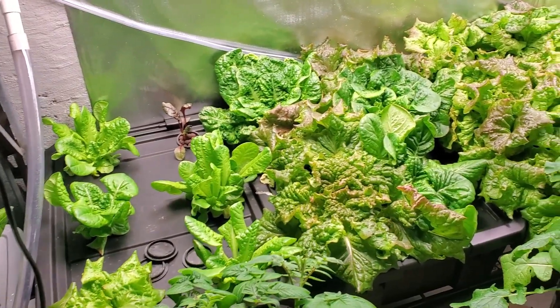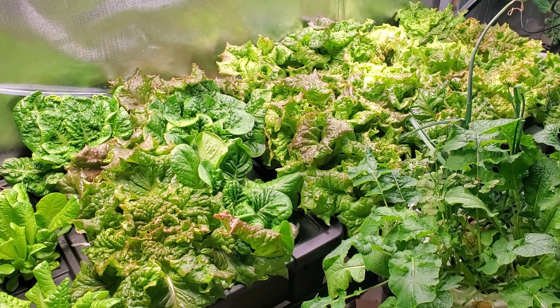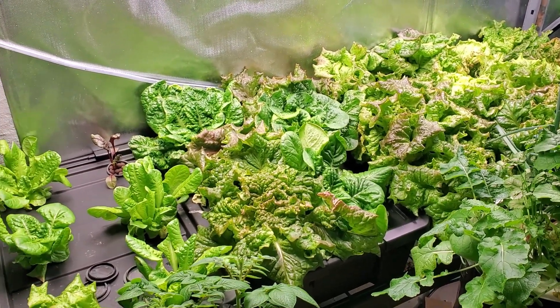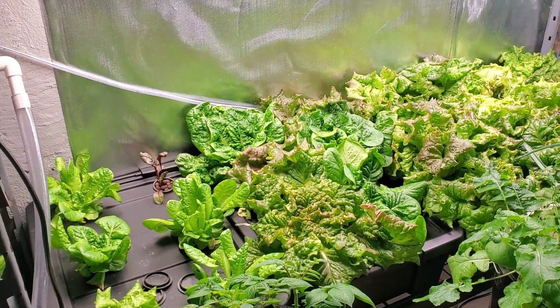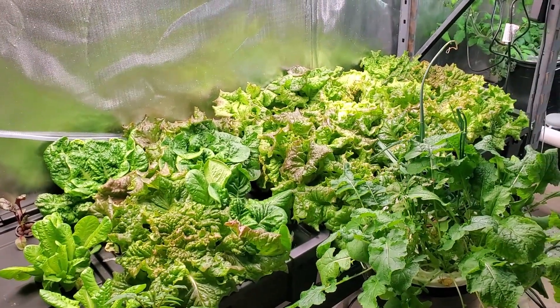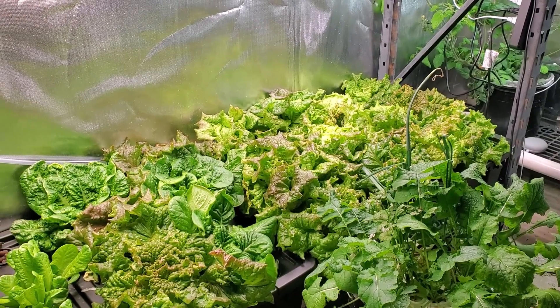All this lettuce — I've got red sails lettuce in there and some butter crunch, and I think there's some romaine in there too. That's all mixed up right now because when I had the rail system I didn't know if I was gonna be able to save it all, but I was. It's all doing really well. I need to get in here and harvest some of this — it's getting pretty wild.